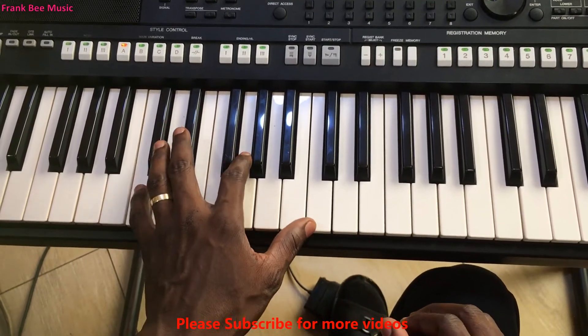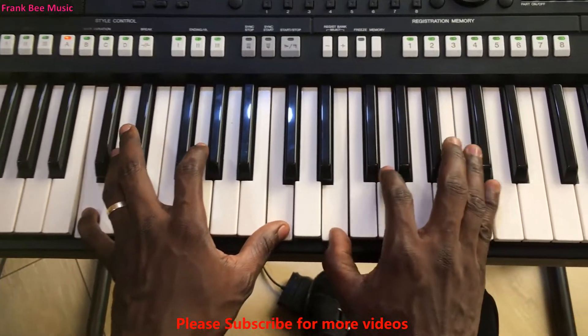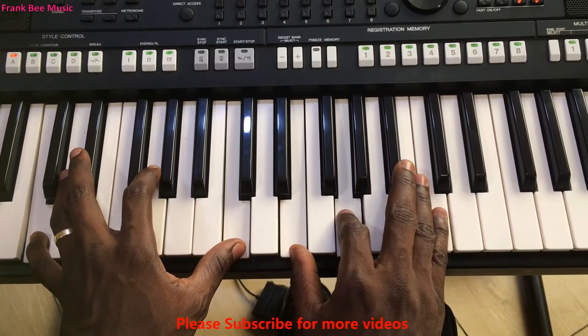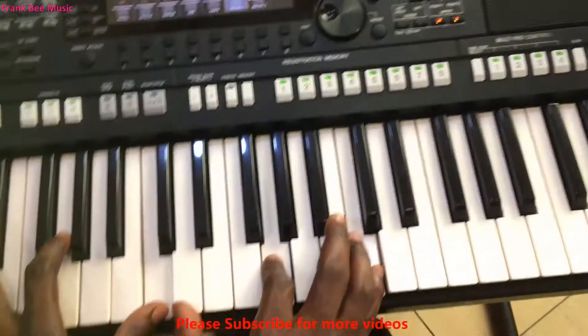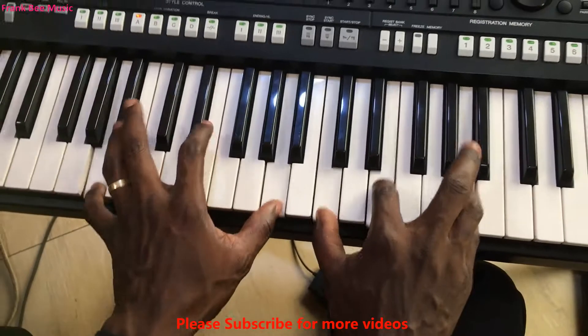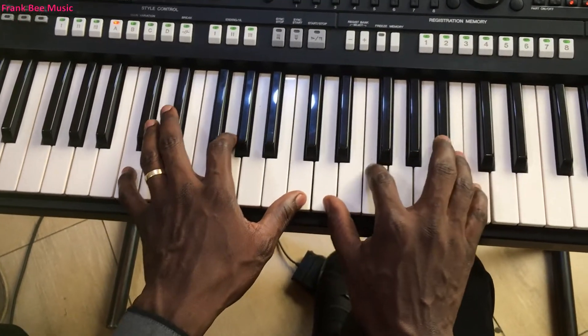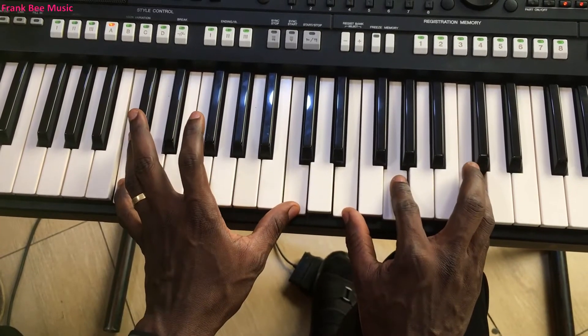Next chord: left hand C, C octave; right hand E, G, and then C — you can add the D to it. So it starts from 'holy to alleluia.'